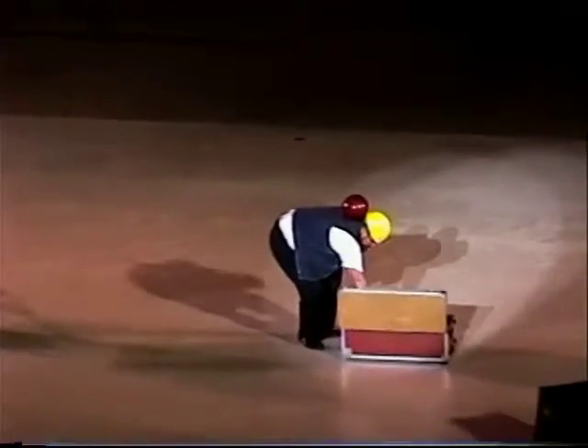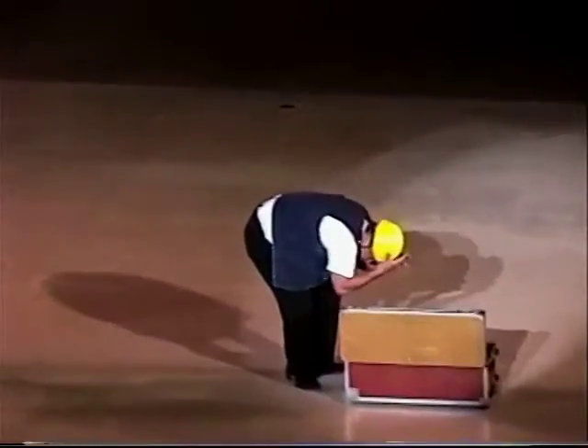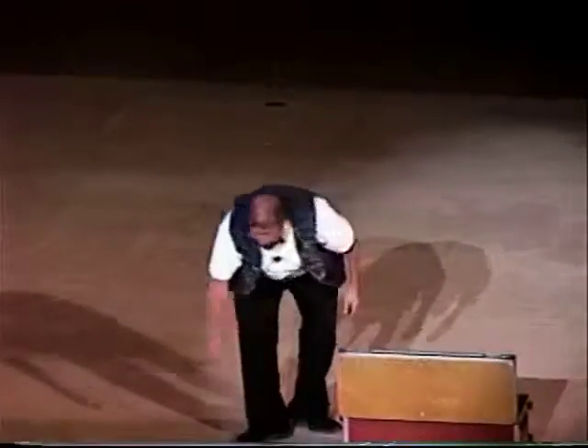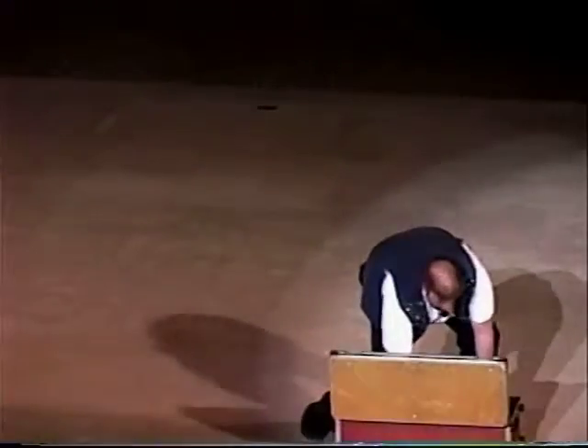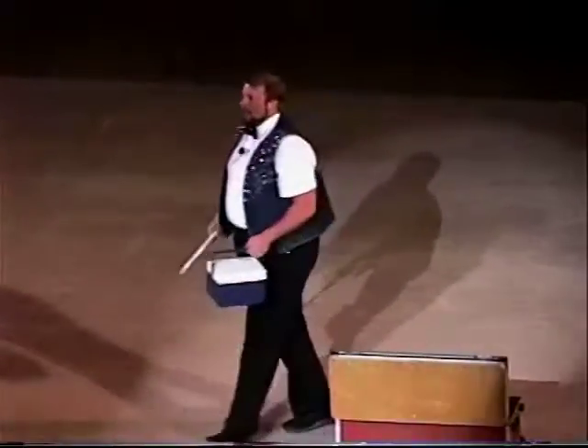Ouch! Is there a chiropractor in the house? Now you're probably wondering — when it comes to juggling, the key to juggling is balance. In fact, balance is so important that I make sure all my meals are well balanced.